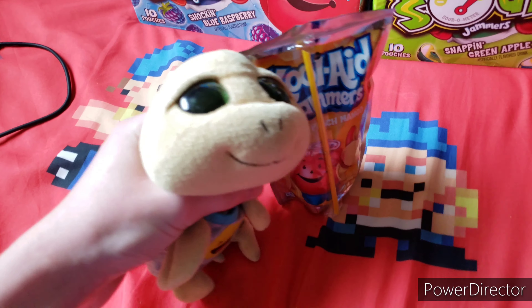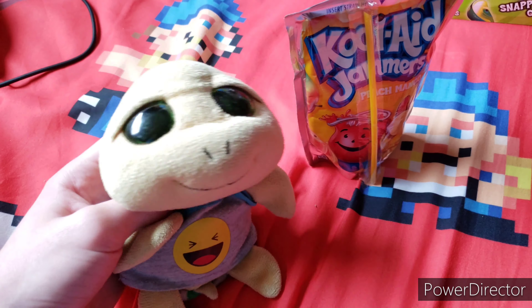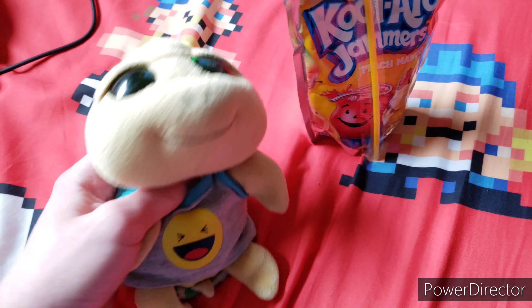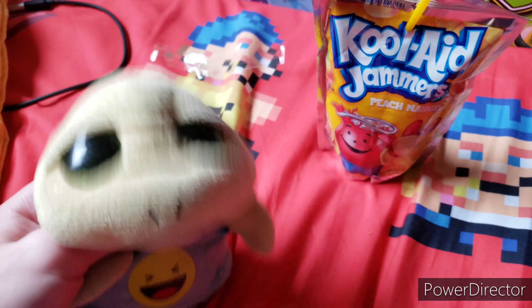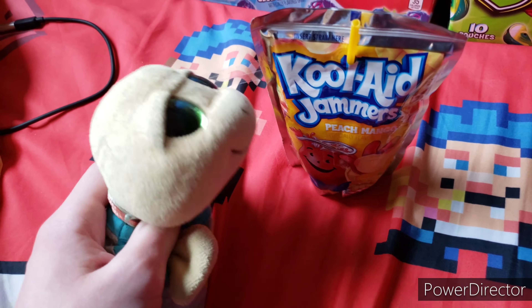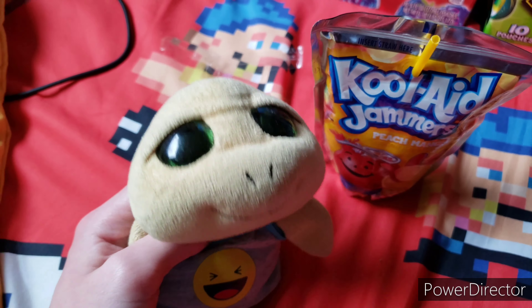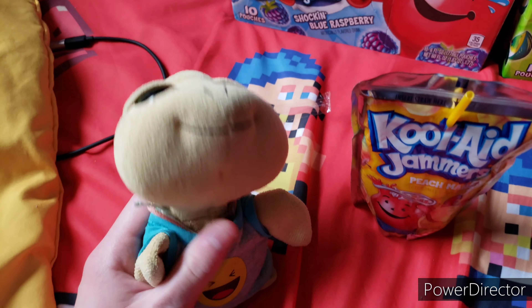We're going to be starting off with Peach Mango. Peach Mango is a pretty good one. Like we did last time, we're ranking from my favorites to my least. I would put this one as my least. Let's try it — I got it open, so let's get to slurping. Hmm, yeah. This one I would put as my least compared to all these three, because I just don't really like the taste of peaches that much. It's really good, but it would be my least one out of these three.